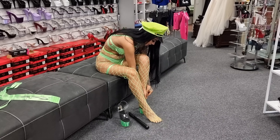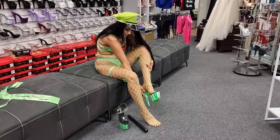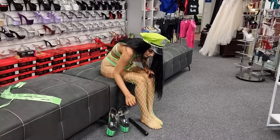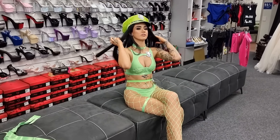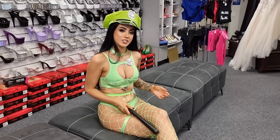Oh, this color is wicked. I love it. I'll see you guys on the streets. Bye!